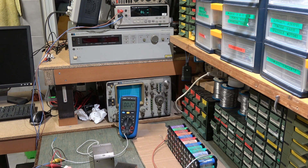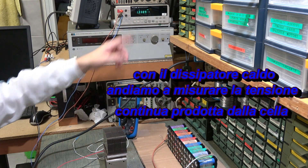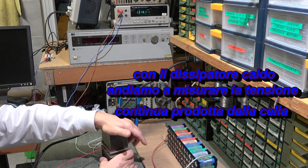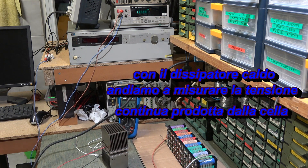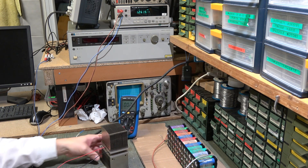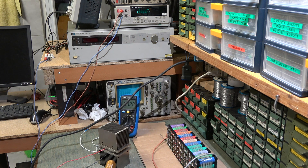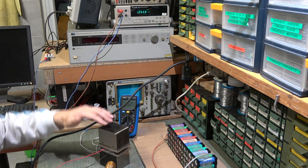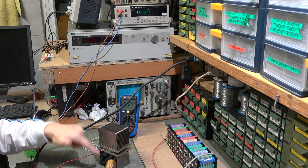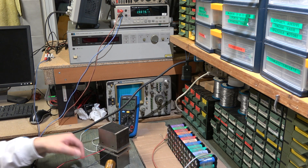In pochi minuti la cella prende la sua temperatura normale. Vedete che adesso abbiamo una tensione di 1.3 volt perché un lato è già caldo e l'altro è più fresco. Se vado ad aumentare il caldo dal lato caldo, dovrebbe aumentare anche la tensione. Vedete: 6 volt, perché più è la differenza tra le due superfici della cella, più tensione si ottiene ai suoi capi.